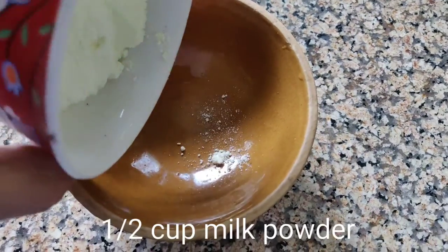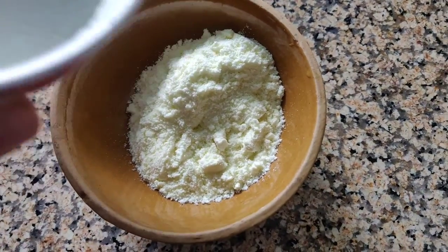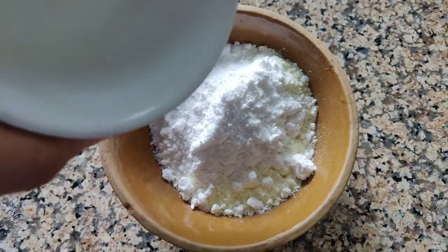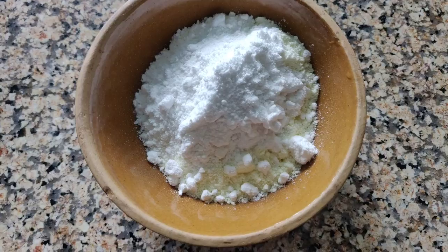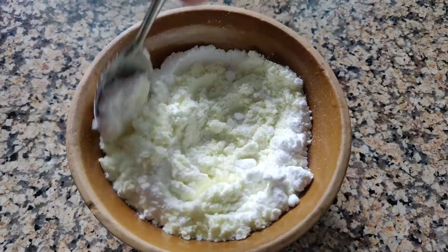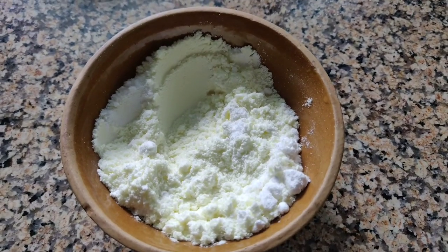First of all, take milk powder about half a cup. And now take about one fourth cup. If you want to make more, add the quantity from the same ratio I have told you.